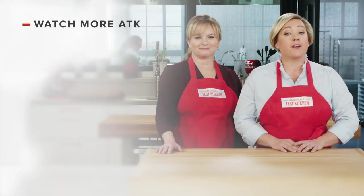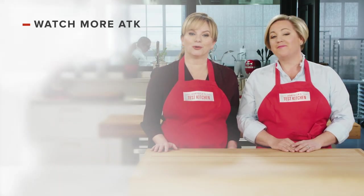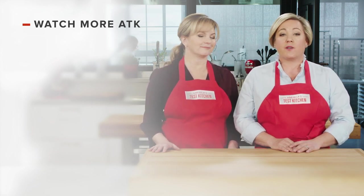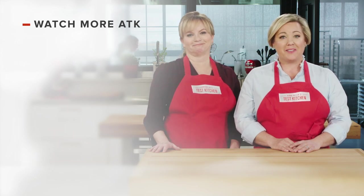Thanks for watching America's Test Kitchen. Leave a comment and let us know which recipes you're excited to make, or just say hello. You can find links to today's recipes and reviews in the video description, and don't forget to subscribe to our channel.